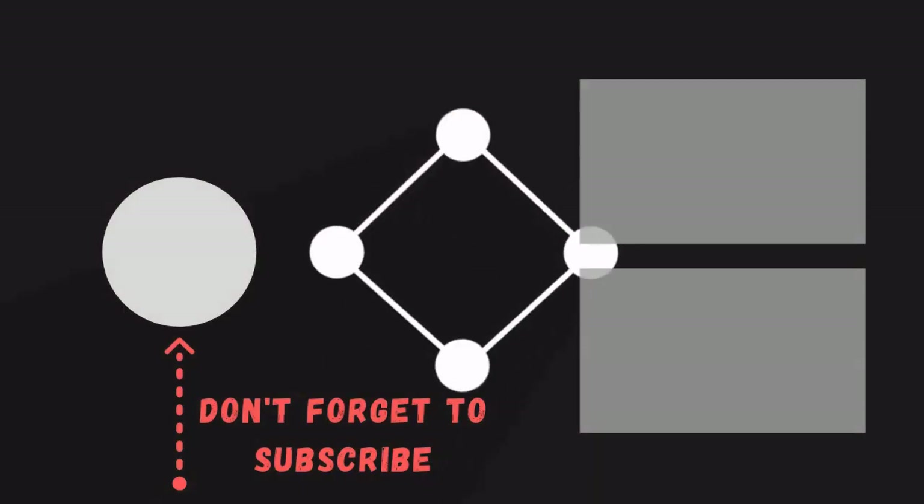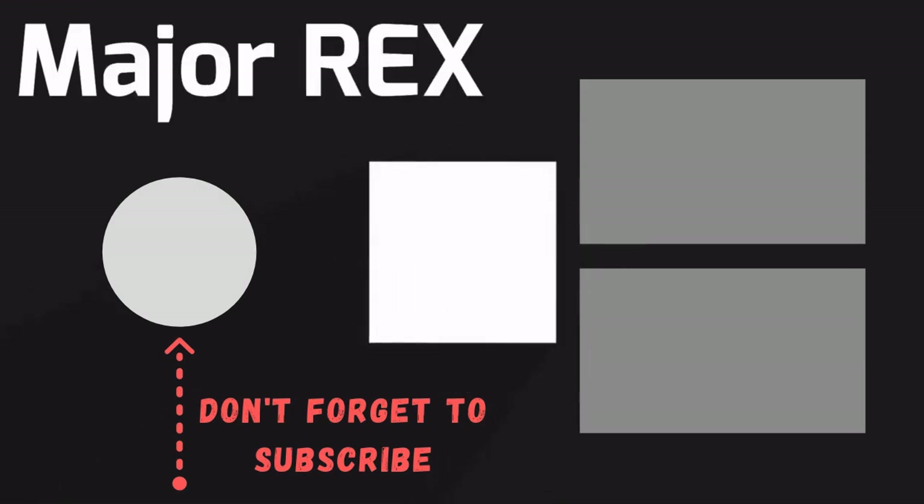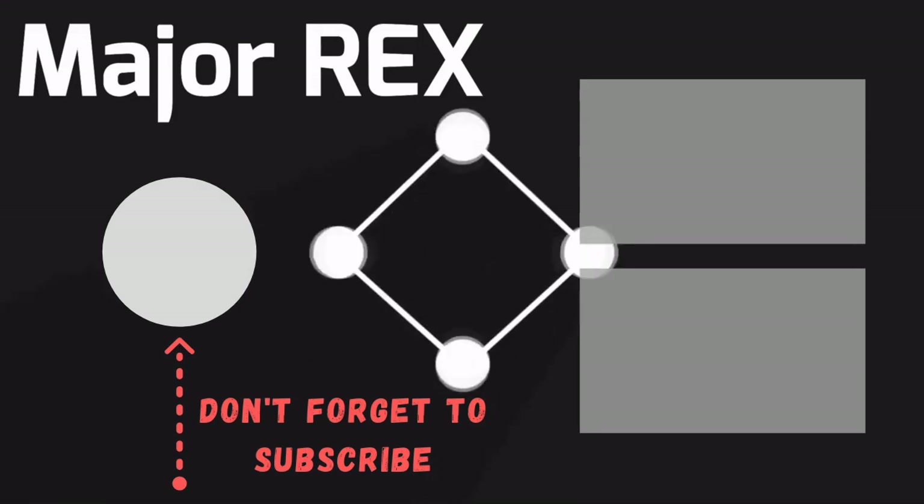Thanks for watching. Subscribe for more interesting videos. And please hit the like button for the YouTube algorithm. I'll see you next time.